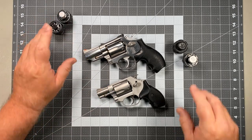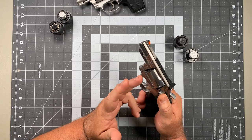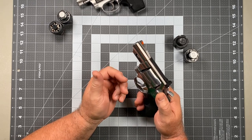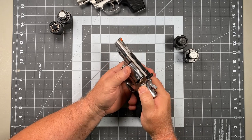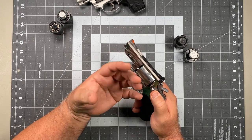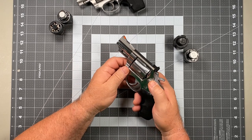The very first step in any speed load is getting the empty casings out of the cylinder so you can get fresh ammunition in. This always starts by opening the cylinder, but how you open it, where you place your fingers, and how you set the gun in your hand is going to be critical — it will set you up for either a good or a bad speed loading experience.